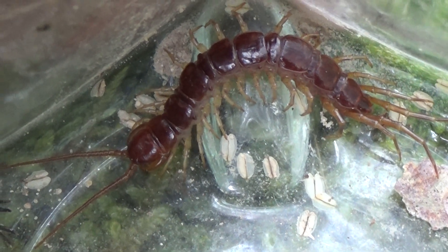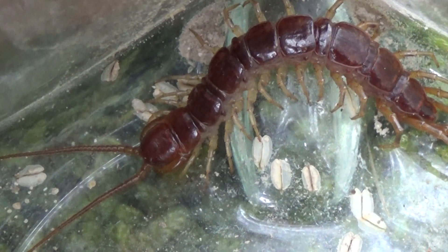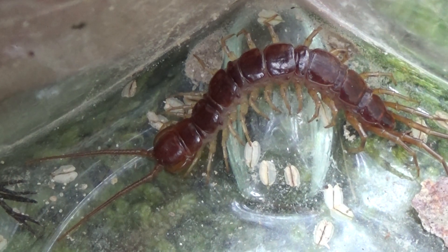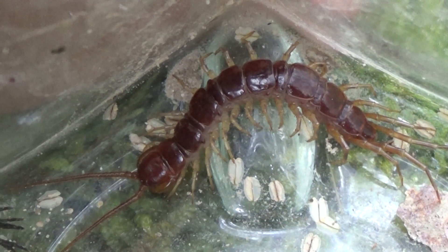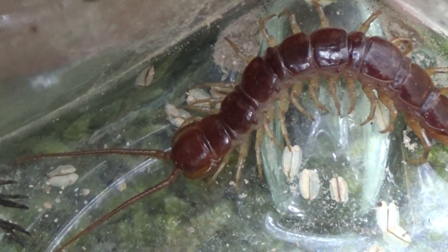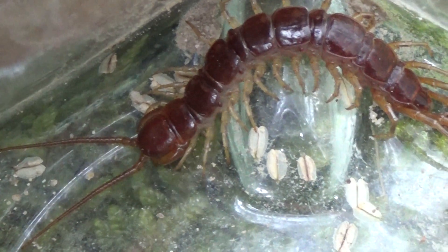Llega el momento de la pregunta del millón: ¿la picadura es peligrosa para las personas? Pues peligrosa en el sentido de acabar en el hospital, no, pero la picadura puede doler y puede doler bastante. El hábitat de estos animales: los vamos a encontrar bajo las piedras, bajo los troncos, en zonas pedregosas, también debajo de tablones de madera. Es perfectamente posible que puedan aparecer en vuestro huerto o en vuestro jardín, así que cuidado con ellos. La picadura puede ser bastante dolorosa, sobre todo si el ejemplar es grande.